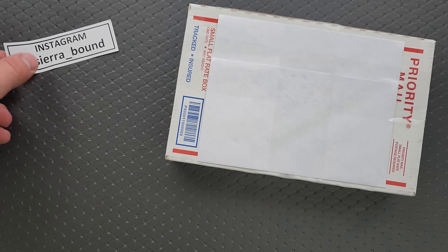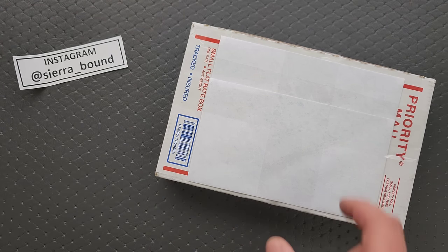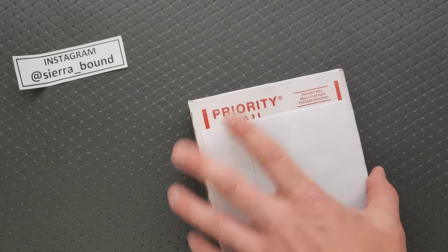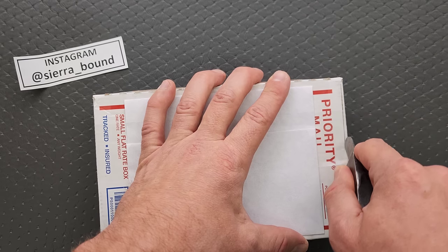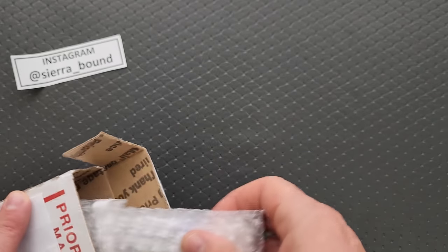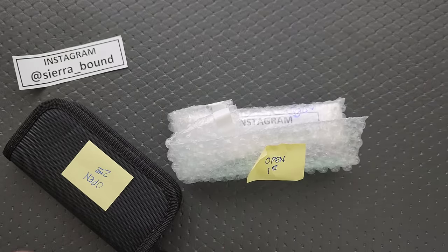I don't know what's in here. I don't think he actually discussed these — the other two that he did, but I don't know about this one. The envelopes are on here because there was some private shipping information on both sides, so I just had to cover it up. But let's go ahead and find out what we've got in here. One says open second, and this one says open first.